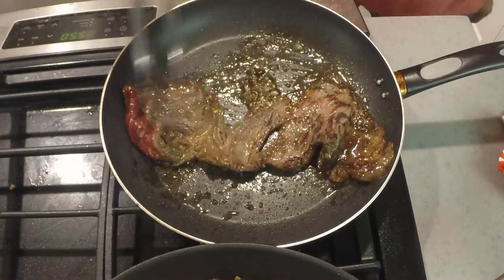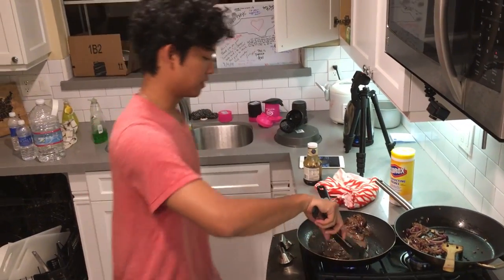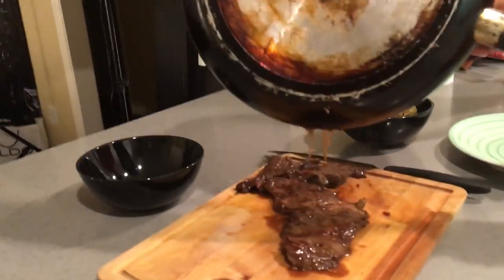This is already almost done — I know the other side was rare just a second ago but I'm just going to flip it. Remember what we were doing in our steak video — feeling for rarity? Same thing I'm doing here. I kind of want it medium rare, so hopefully we get around there. Just drizzle those juices on top and it's done.